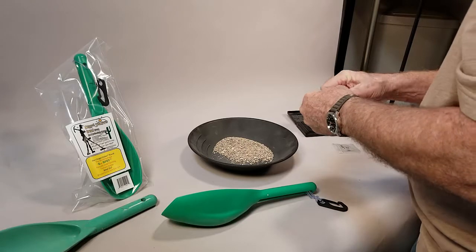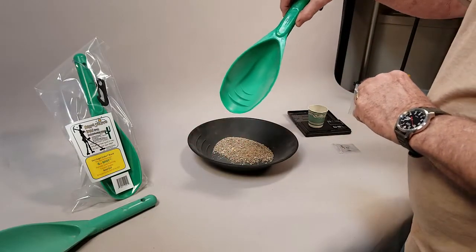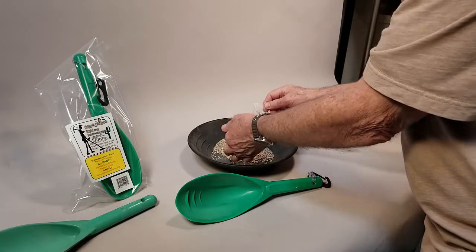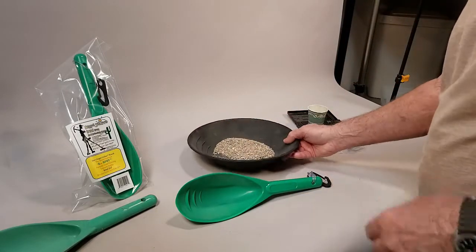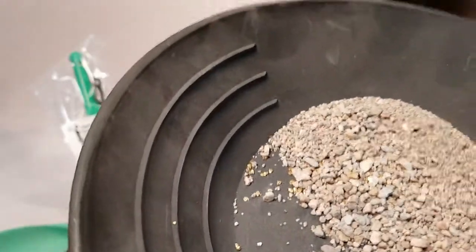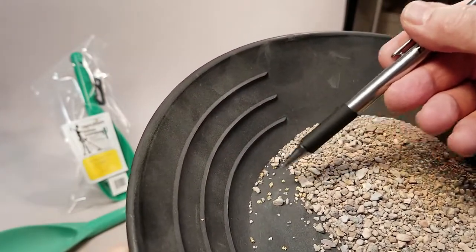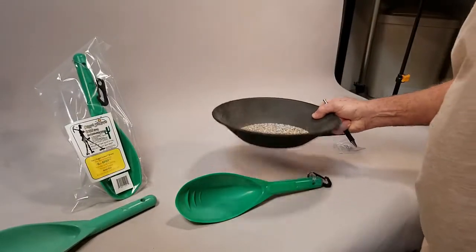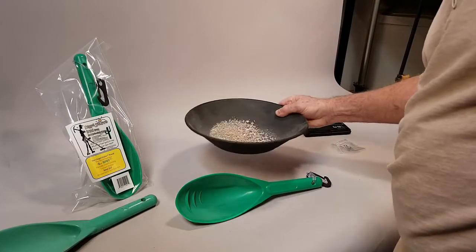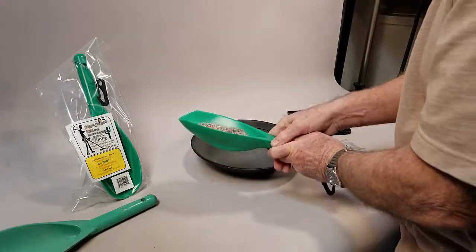There goes that gold in there — that's the half gram of the 18 mesh, and this is the 14 mesh. Not only can this be used just like a regular treasure scoop like you use with your metal detector, but it can also be used if you like to go out and crevice, work the bedrock, scrape stuff out of the cracks, and then try to dry pan it. You can see the gold — all these little flakes right here are gold. We're going to shake all the dirt and black sand together and then pour it in the scoop.